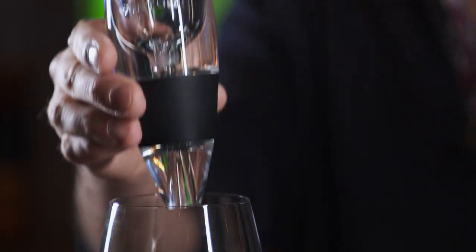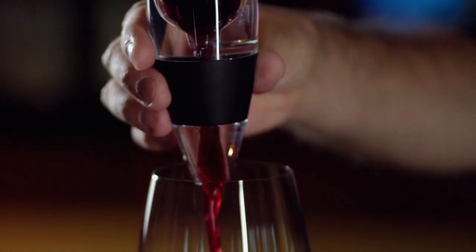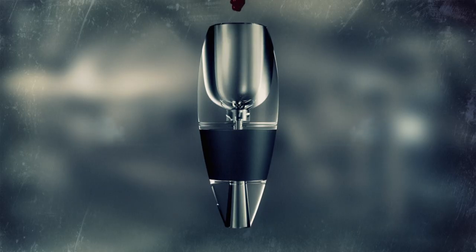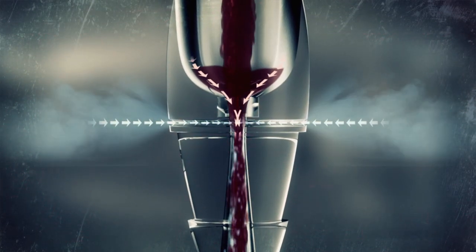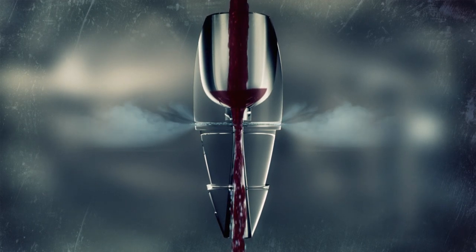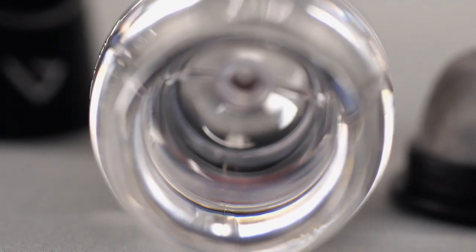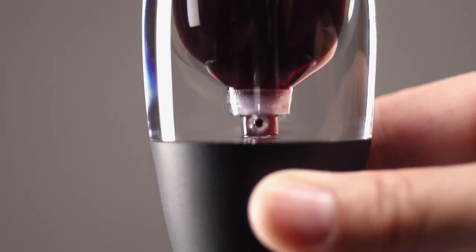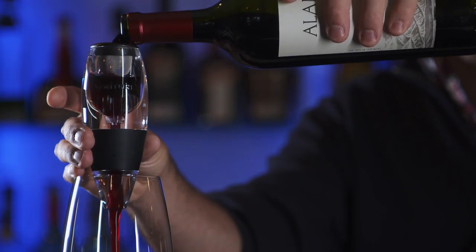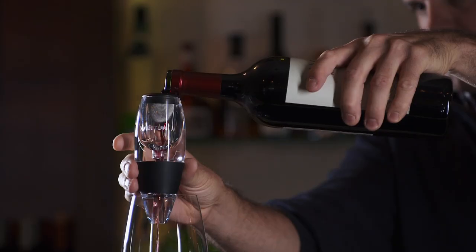The Venturi Wine Aerator lets you uncork and enjoy instantly. The trick is the scientific principle the Venturi is named after. The Venturi effect is when a liquid speeds up as it flows from a wide area to a narrow area. In the Venturi Wine Aerator, as the wine speeds up in the narrow section, it draws in air like a vacuum from tiny holes. Once it enters that region, it's got some pretty good velocity and it's pulling air in through the side air holes. As the wine passes through the plug, it makes a distinct sound — that sound is actually the vortex of the air and the wine mixing. You can actually hear the air being pulled in through the holes.